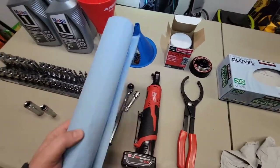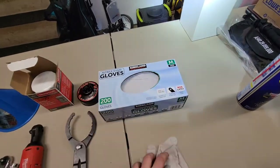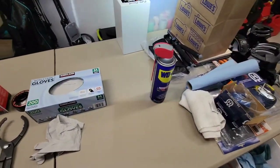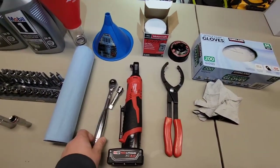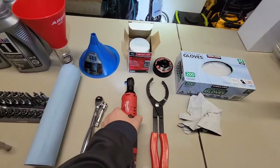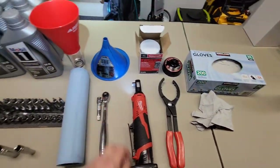You always want some rags. I like Costco gloves so I don't get oil on my fingers. WD-40 can be good for cleanup. A basic ratchet for removing the skid plate — sometimes electric things can be quick but not necessary. If you've got a ratchet, you're good to go.